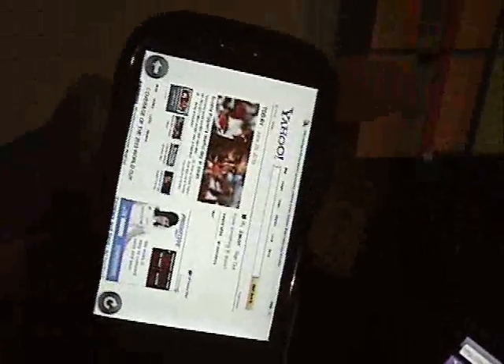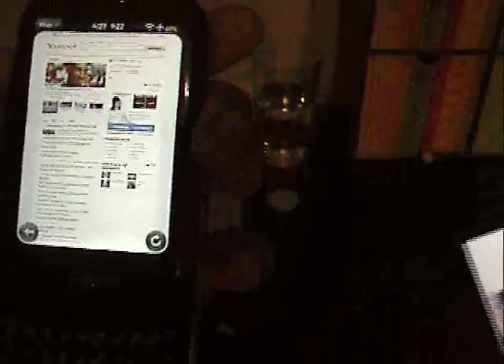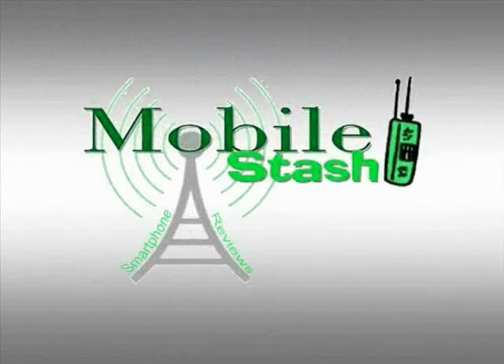Now let's try the Palm Pre. See? It struggles. You need to really do something about that. But there you have it. Mobile Stash.